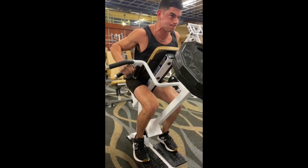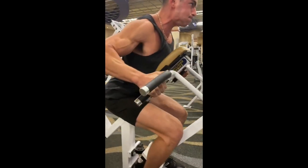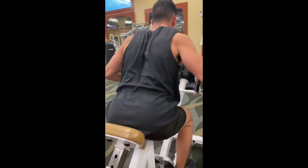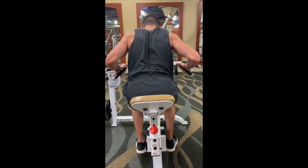As you give the weight back on the eccentric portion, keep it under control — always keep this movement under control. Keep a slight arch in the lower back to really get a nice squeeze when you pull through, and remain fixed in position.